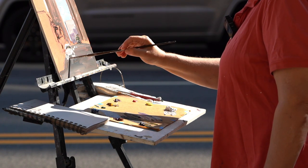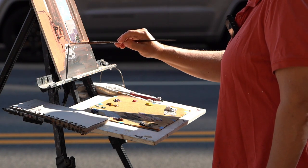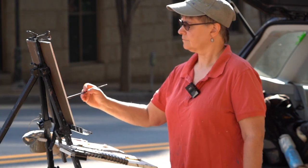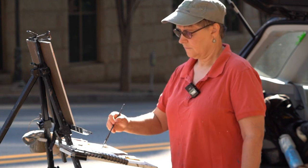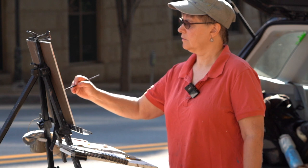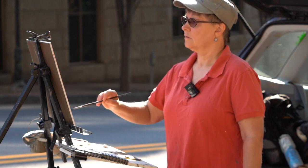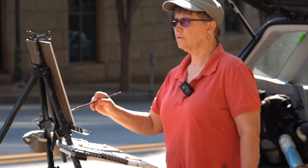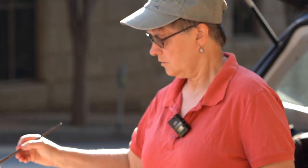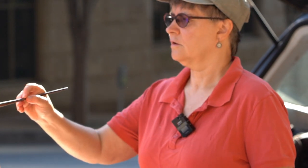I'm just going to get it locked in so I know where it is — I'm going to trust it's going to stay there. I'm not even quite sure what it is so I'm just going to get some awning over here. I'm bouncing around obviously, and a bigger brush — that's the other thing. Use big brushes. Use bigger brushes. Get the big shapes in.